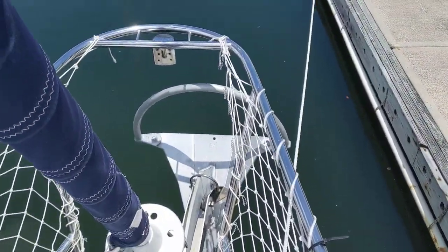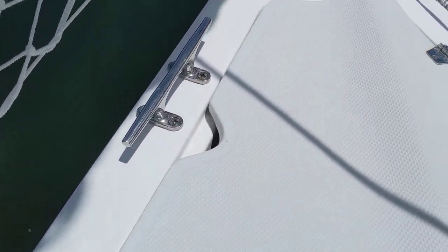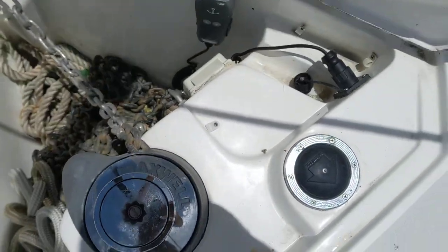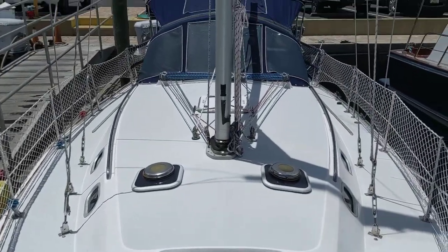I've got a brand new Mantis M1 anchor, 45 pounds, got the anchor locker with 125 feet of chain, electric windlass, roller furling jib, a view from the foredeck.